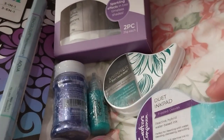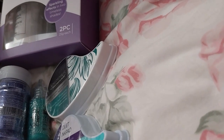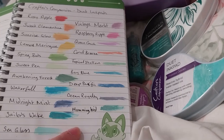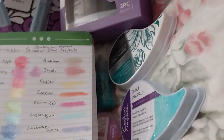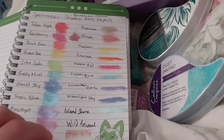It's too bad they don't have an affiliate program or anything. Anyway, I'm going to swatch my colors because I need to. For the duet ink pads, I can probably fit it right here. I like the shimmer ink pads so I might be able to fit them down here unless I need another page.